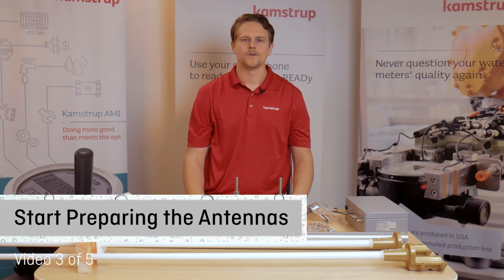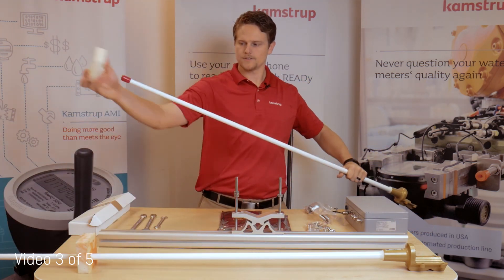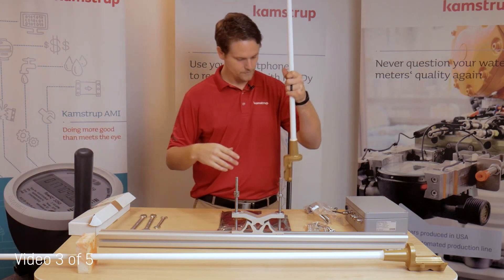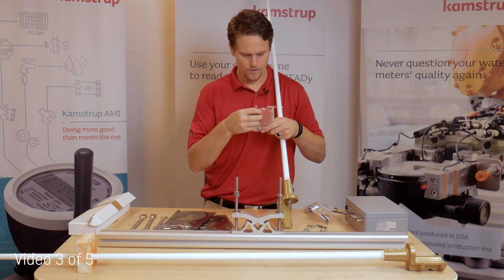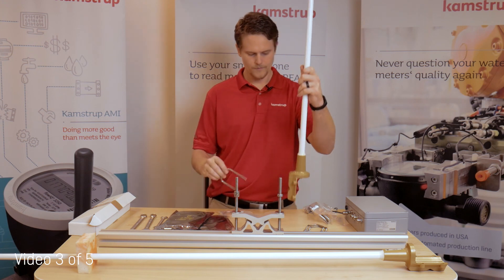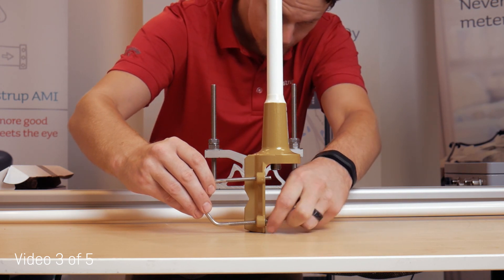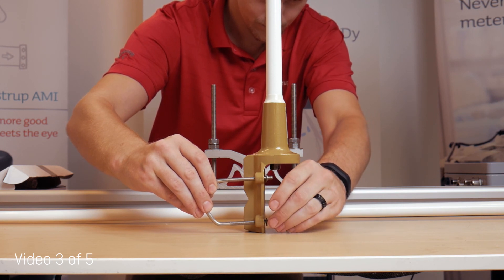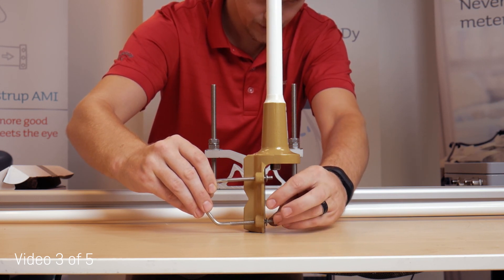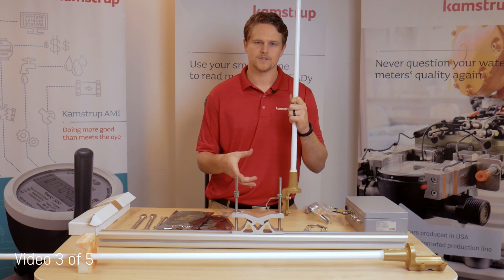Now that your mount is prepared, you can start preparing your antennas. First, take an antenna, slide off the protective coating, and unpack one set of your U-bolts. Each U-bolt will register into the holes as so. Start by threading on a washer and a nut, but only with a couple threads. This will allow you to slide the antenna onto the pole instead of installing the U-bolts onto the antenna while holding the antenna close to the pole.